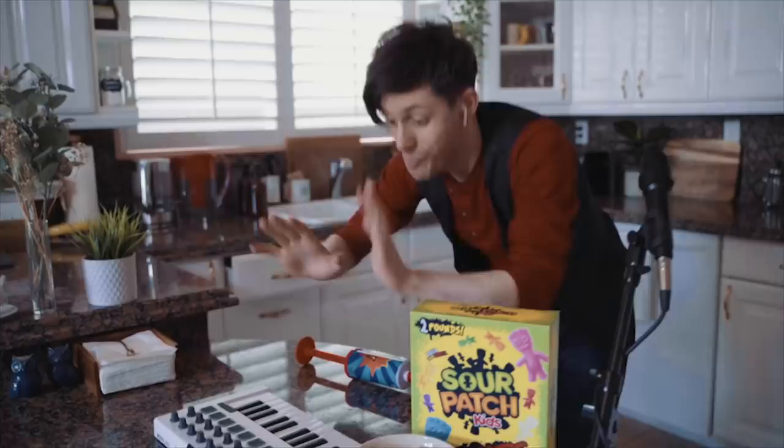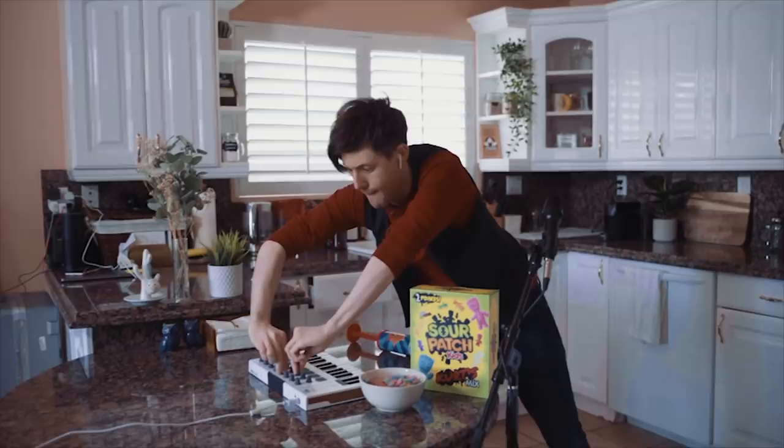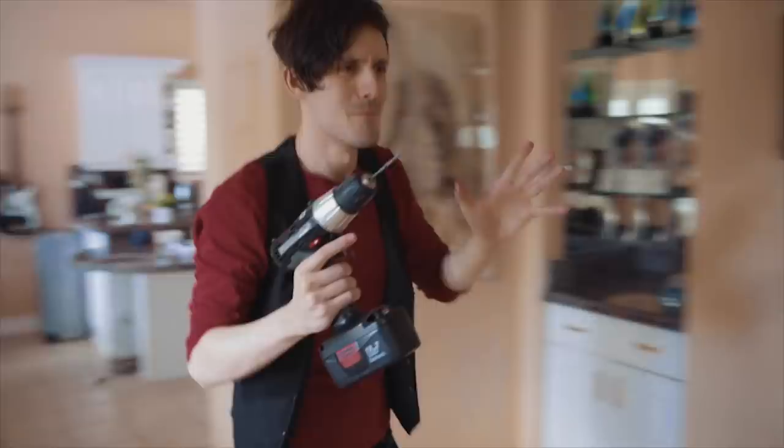Nice. You want some more snap noises? Nice. Okay, take off the top, add this up. Okay. Now, it's drill time.